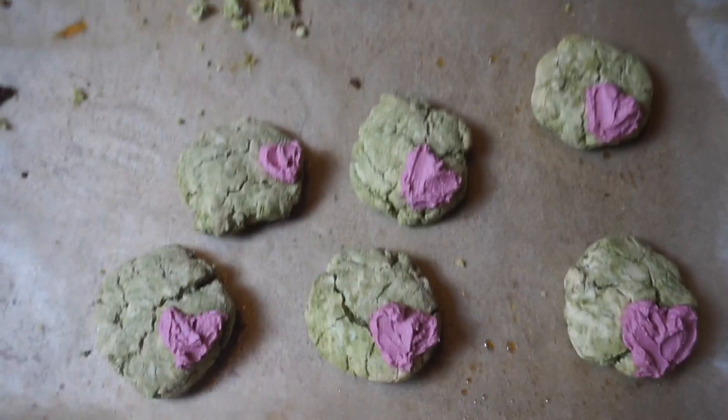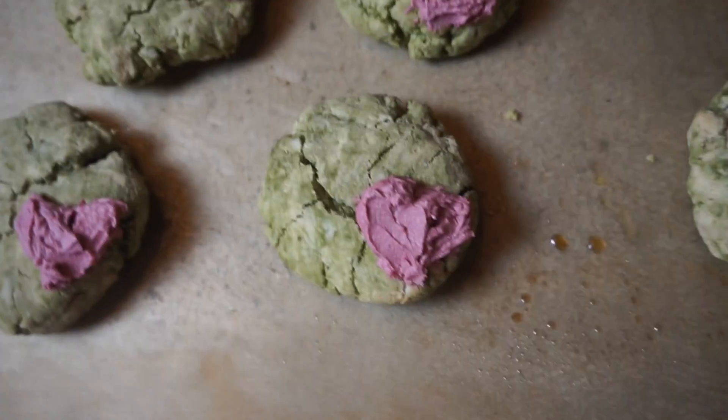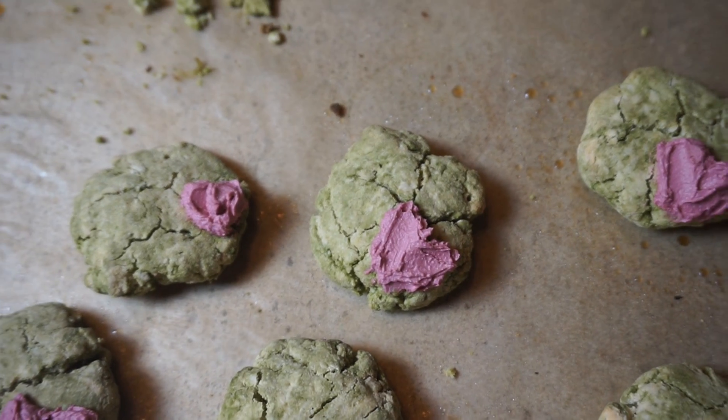All right, so this is the final result. We have six cookies because the other ones got crumbled and eaten. You can see they're really nice, really green, and they've got their cute little heart on them too. We are going to try one. Bon appetit.